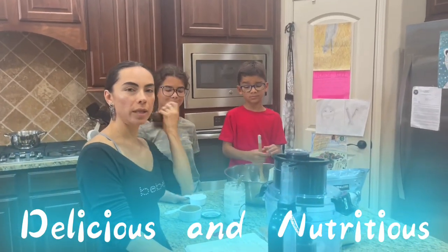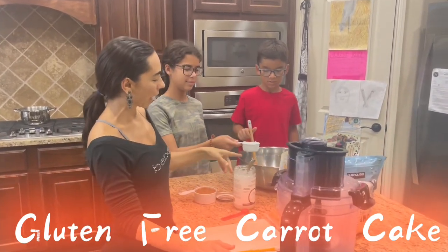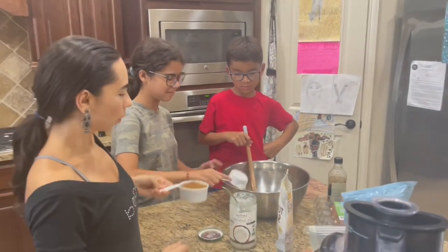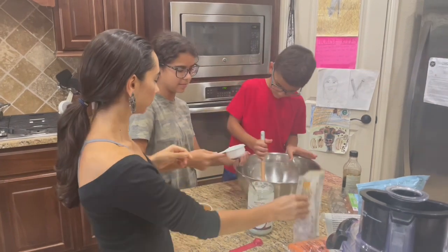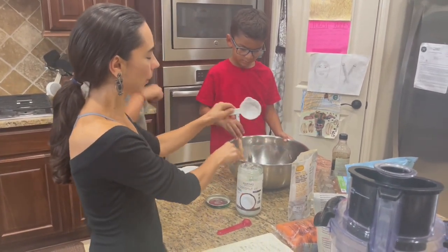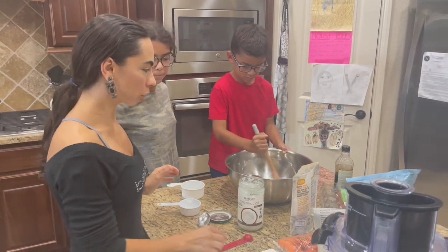Let's do gluten-free carrot cake — or you can use any other vegetable as well. Put half a cup of organic coconut oil and one cup of organic coconut sugar. I'm putting one cup, but if you don't want it too sweet, you can put less and see how you like it.